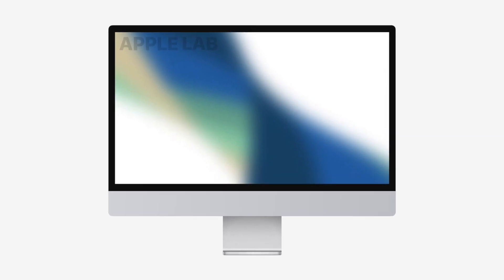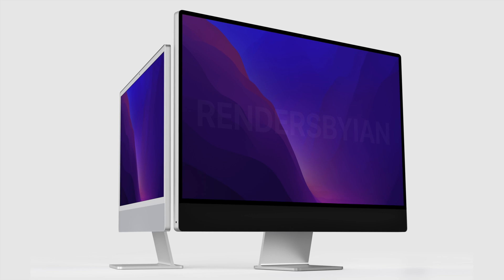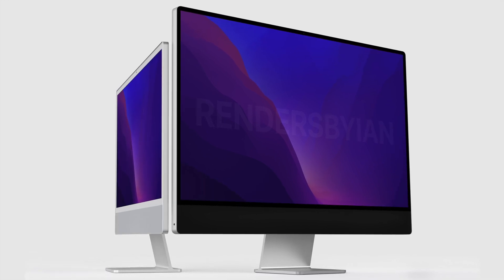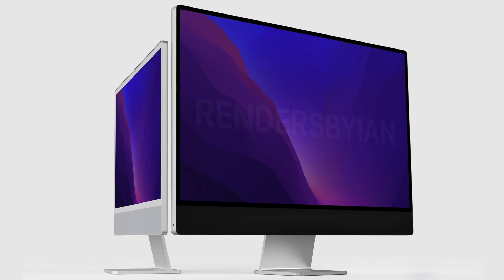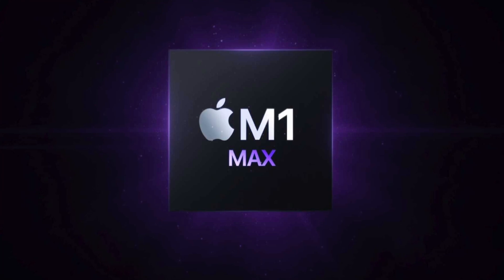For the quad M1 Max chip, Vadim explains Apple can use an I/O die. The really exciting news is that the possibility of seeing an M1 Max Duo in the iMac has now increased, since Apple has clearly designed the M1 Max with that purpose.